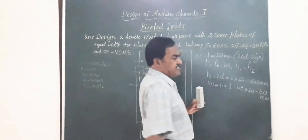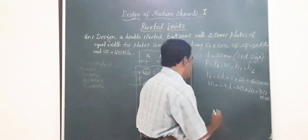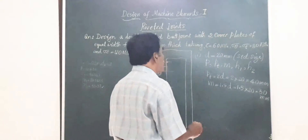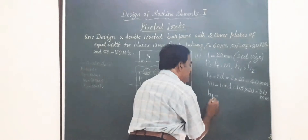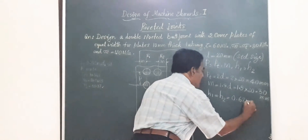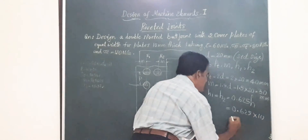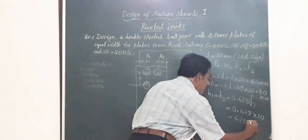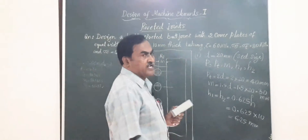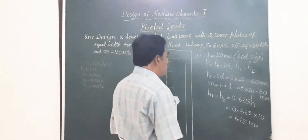In butt joints, we also find the size of the cover plates H1 and H2. For a butt joint with two cover plates of equal width, from the tabular data, H1 = H2 = 0.625 × H, where H is the thickness of the plates to be riveted. So H1 = H2 = 0.625 × 10 = 6.25 mm. We have now found the diameter of the rivet (20 mm), hole diameter (21 mm), longitudinal pitch, transverse pitch, margin, and cover plate thicknesses.